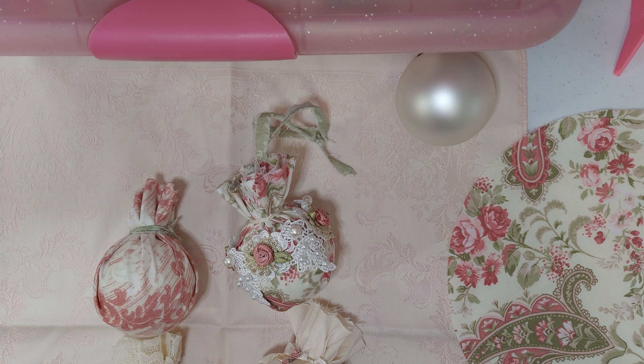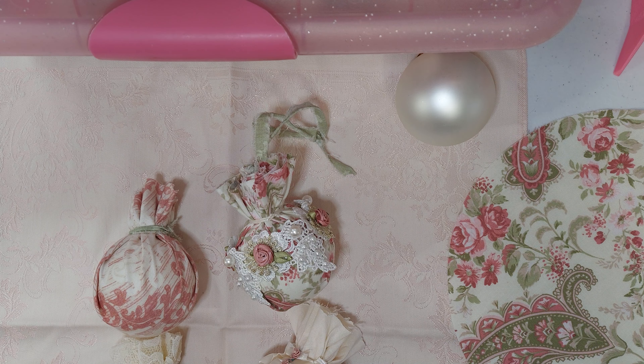I went to yard sales last weekend and I bought these — they were six in a box for 25 cents. I bought two dollars and fifty cents worth of different colored ornaments because I'm doing a Victorian theme, which I have a really hard time finding anything I really wanted. So I bought these at a garage sale, six in a box for 25 cents.